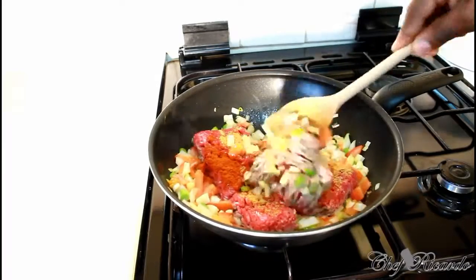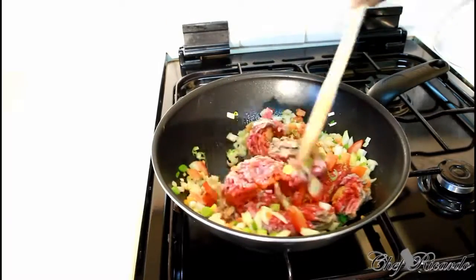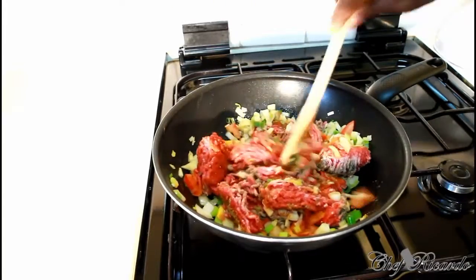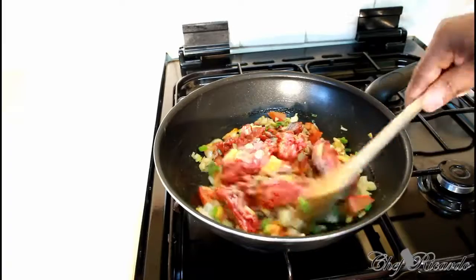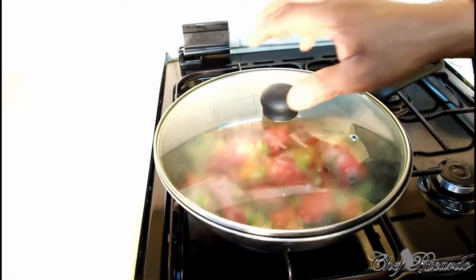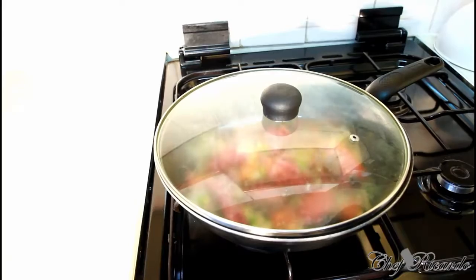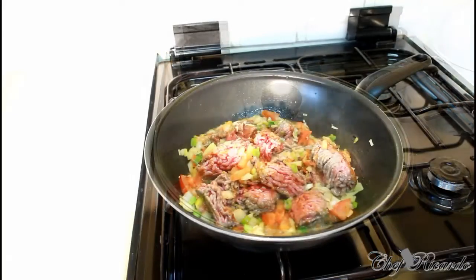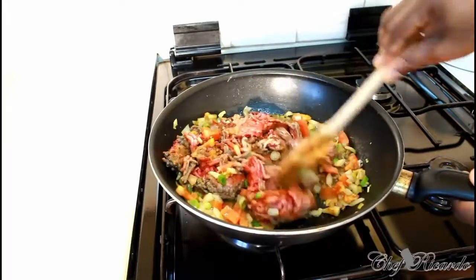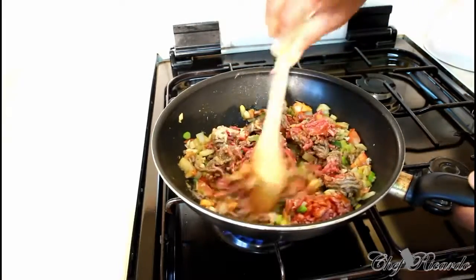Nice one — you can see how the meat is starting to get browned already, looking lovely. So you're gonna brown off your meat — that's one of the main things you need to do first, get the meat browned off. What you can do is cover it for roughly five or six minutes, and in between you can keep stirring it. If I remove the cover and take a check on it — nice one, you can see it's browning up right and proper, that's all we need.